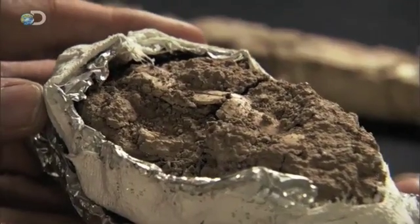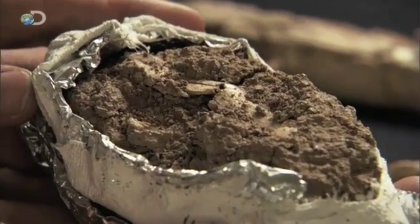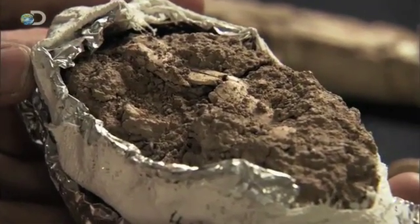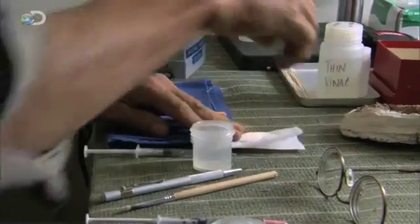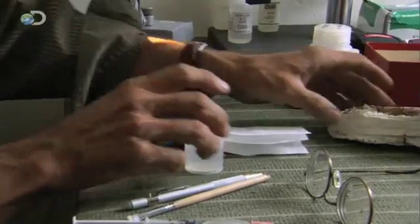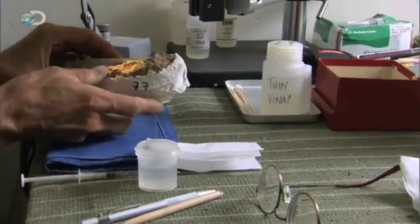Each of the fragile new fossils will have to be freed from the sediments that surround them. The scientists take extreme care not to damage the fossils during the cleaning process. Hours, sometimes weeks, are spent working on a single piece.